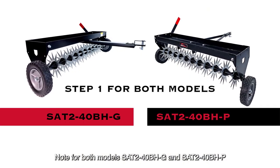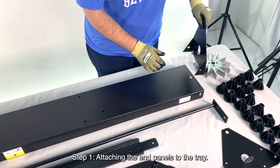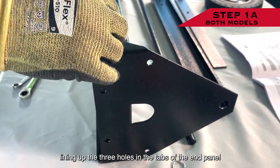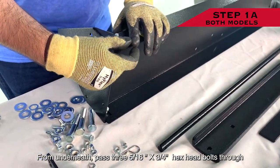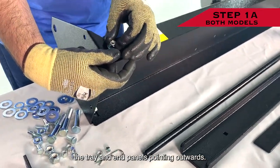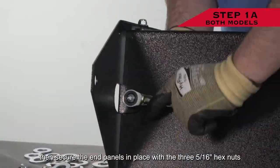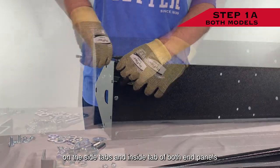For both models SA240BH-G and SA240BH-P, Step 1 is the same. Step 1: Attaching the End Panels to the Tray. Place the end panel onto the edge of the tray, lining up the three holes in the tabs of the end panel with the holes in the end of the tray. From underneath, pass three 5/16 inch by 3/4 inch hex head bolts through the tray and end panels, pointing outwards. On the outside of the end panel tabs, place one 5/16 inch flat washer on the ends of the bolts, then secure the end panels in place with the three 5/16 inch hex nuts on the side tabs and inside tab of both end panels.